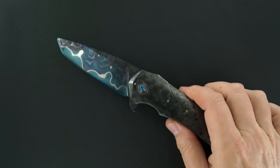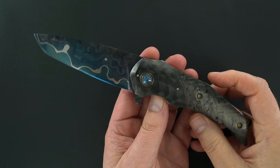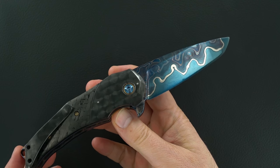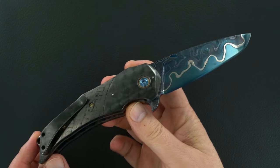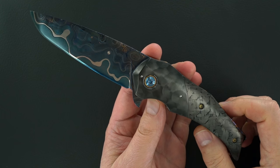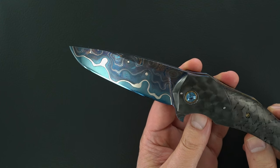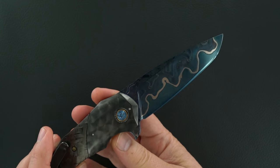Hey guys, a Peter Martin Voyager. I'm gonna sing all the praises again, but you've heard them so many times. If you get tired of them, just turn the volume down. That's Peter's beautiful lava lamp Damascus — it's Sanmai Damascus that he hot blues.